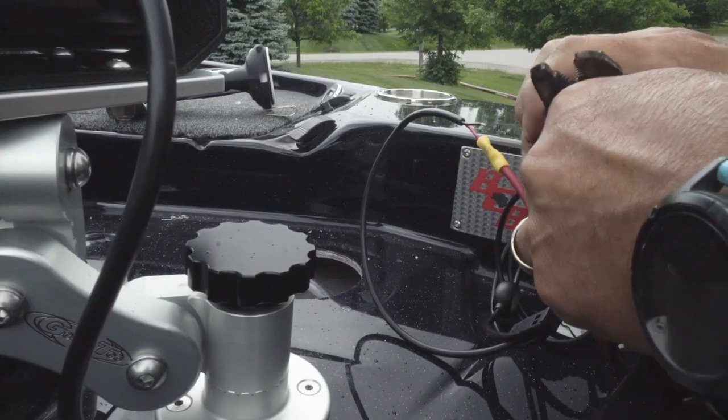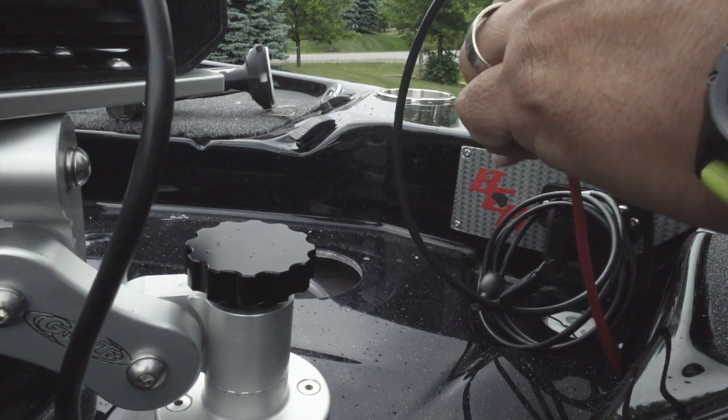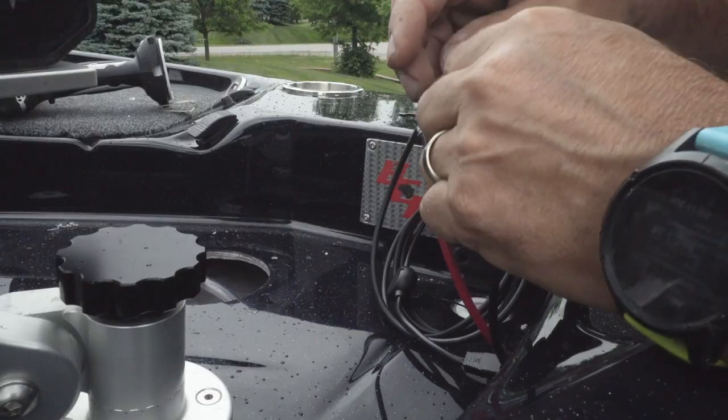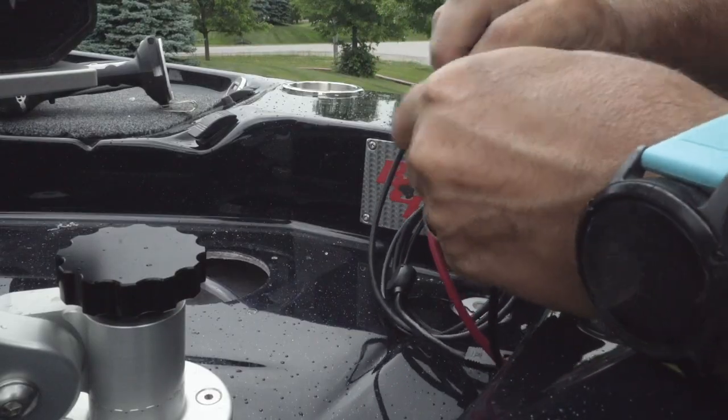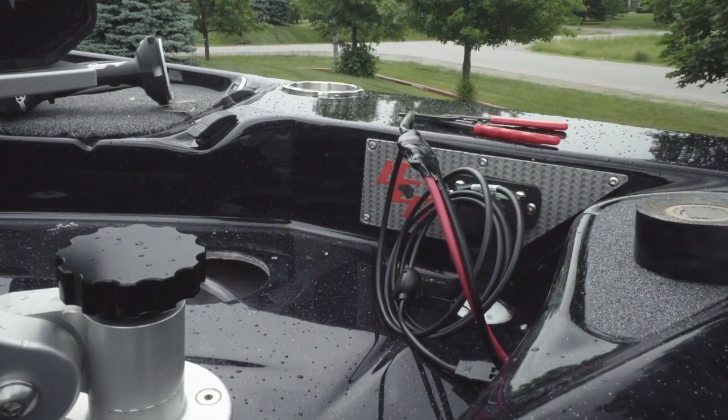When wiring everything up, make sure you're crimping properly with a proper tool, and tape all your connections so they don't rattle loose. I always think of the worst-case scenario: how hard am I going to be running this boat and how rough will the water be? In a tournament or while filming, the last thing I want is something not working — especially my front graph, which is my lifeline when I'm fishing. Good tape, good crimps, good connectors, good tools.